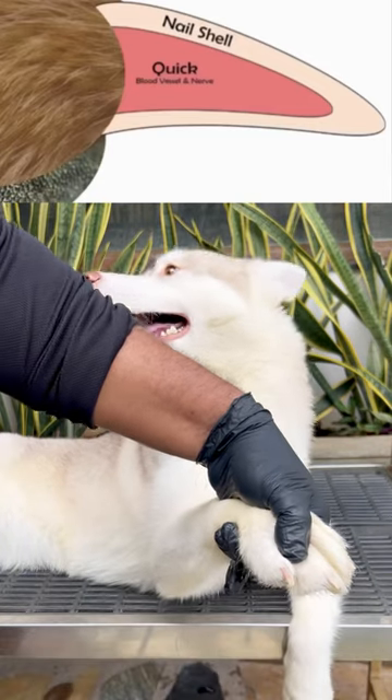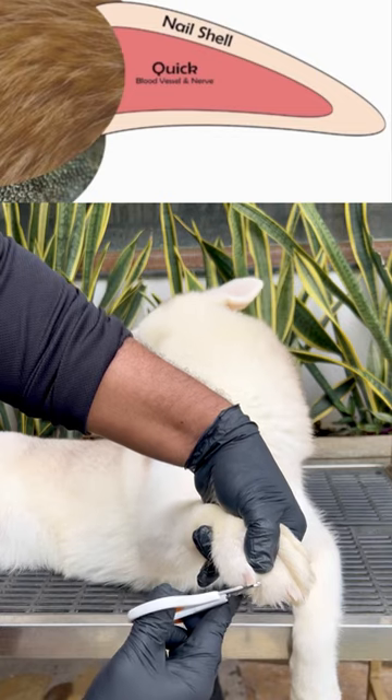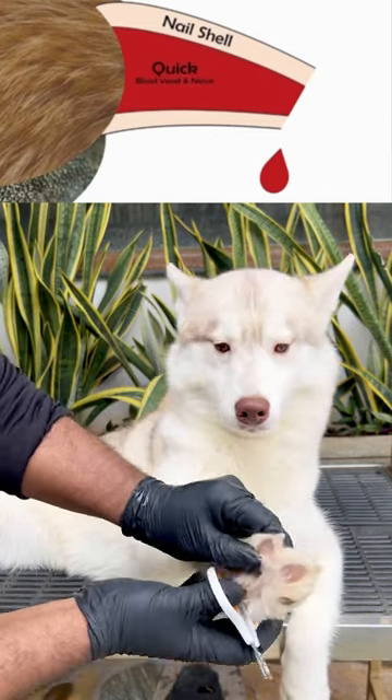Your dog's nail is really a shell that surrounds living tissue, a blood vessel, and a nerve ending. This tissue is known as the quick. Cutting a nail too short will cut the quick, causing considerable pain and persistent bleeding.